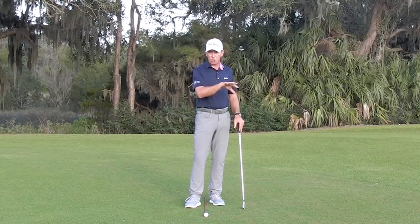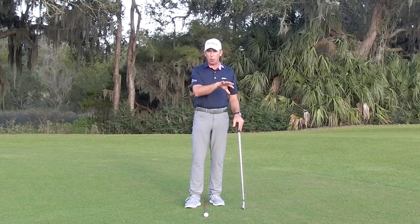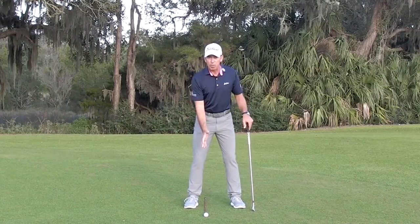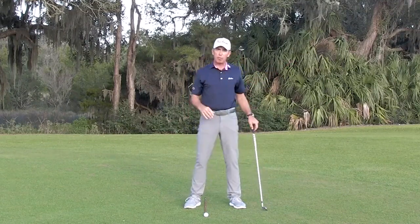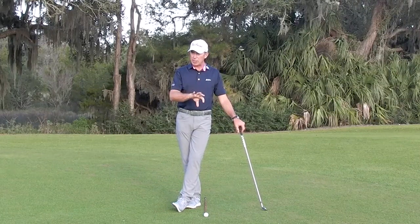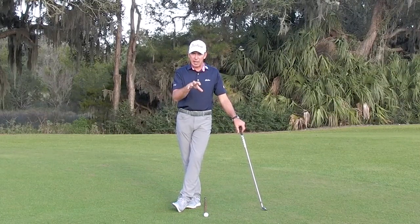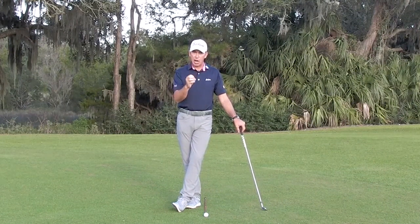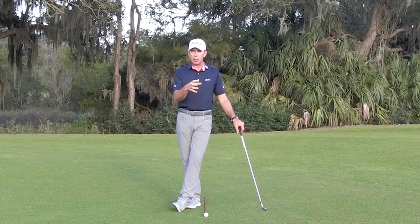Similarly, if the wind was strong and I was playing into strong winds for a day or two or a week or two, I could take that ball position back in order to flight the golf ball a little bit lower. But those are going to leave me with some inconsistencies if I continue to practice from those positions. So it's a really good idea to check your ball position when you're on the range and ensure that it's where you want it to be.